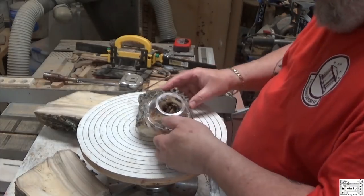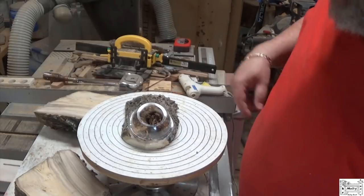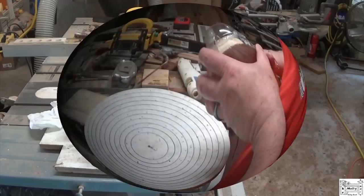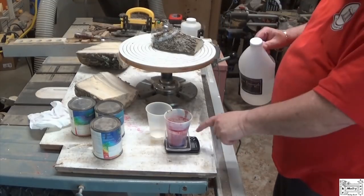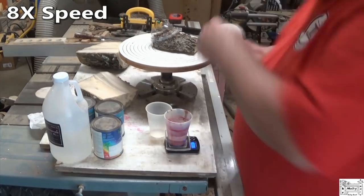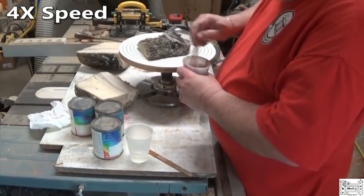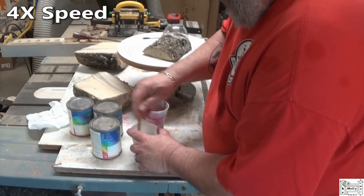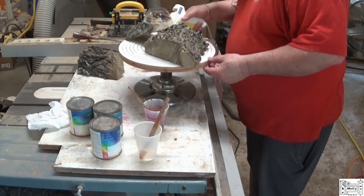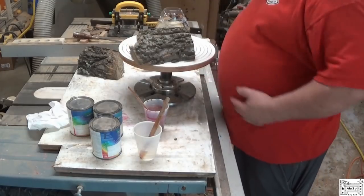Let that set up a few minutes and get nice and hard, and I'll come back and mix up some resin to fill that void and give me some kind of a dome here. That looks to have set up — I don't see any holes. Got my Liquid Diamonds. Just tacking down the corners; I'm going to cut the corners of these pieces so they don't move. That's relatively stable and level — close enough.